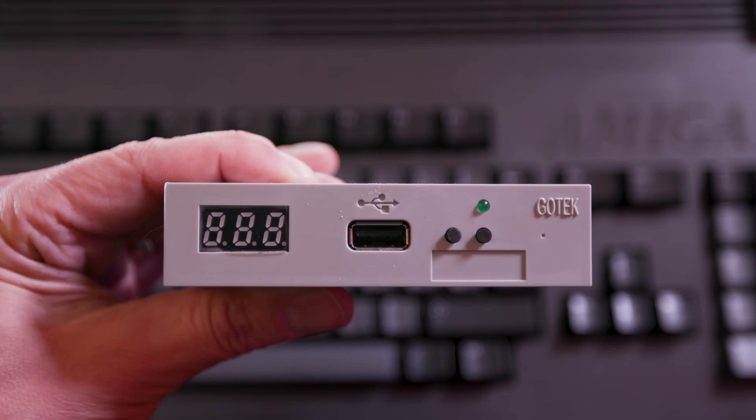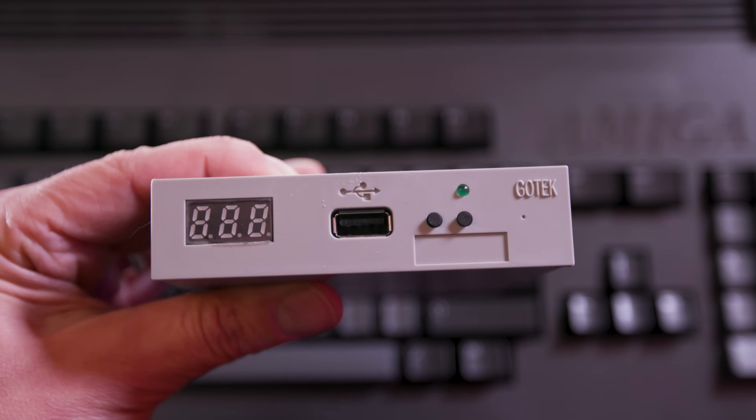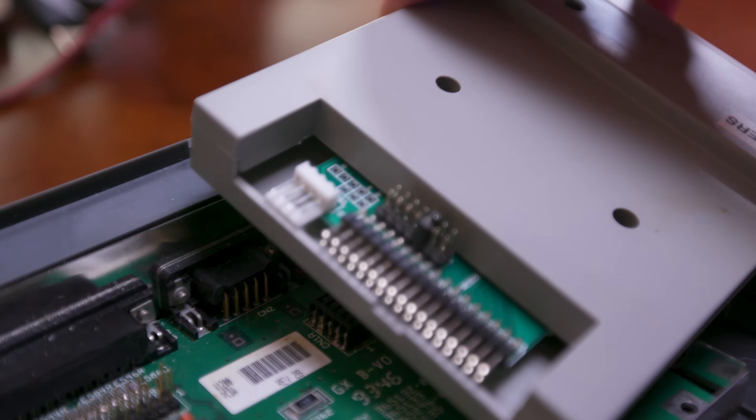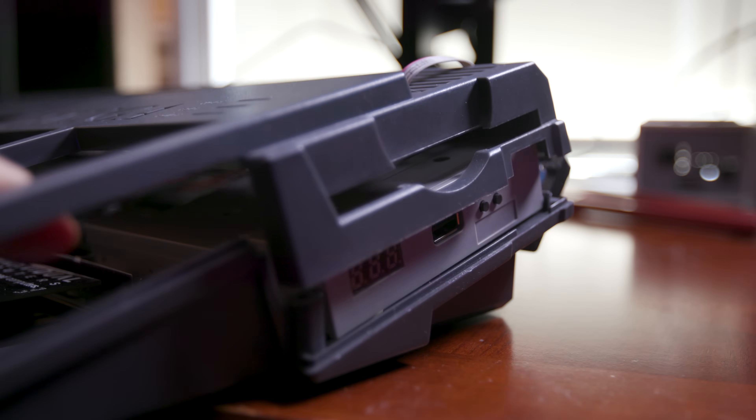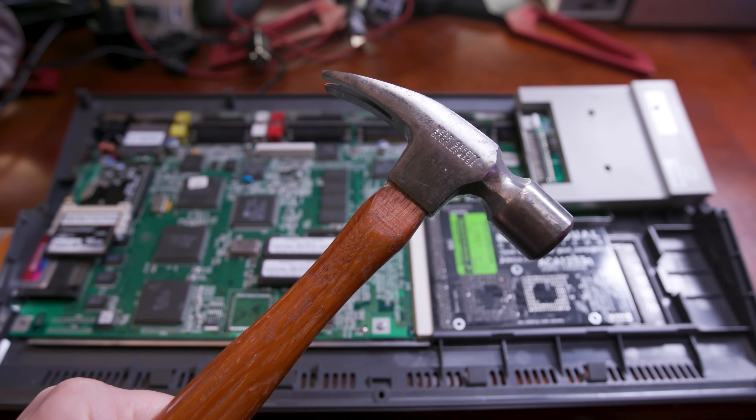Now if you're familiar with retrocomputing, you've probably heard of a GoTek drive like this one right here. They've been around for a while and are floppy drive replacements, originally used in things like keyboards and sewing machines because they actually load things from floppy disks as well. The problem with these drives is that the form factor is not specifically designed to fit inside of an Amiga. I've literally seen people completely butcher their Amiga cases trying to get these things to fit in, and it can get pretty ugly, let me tell you.